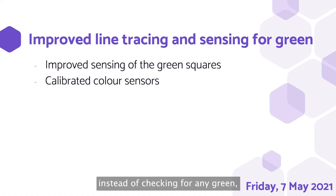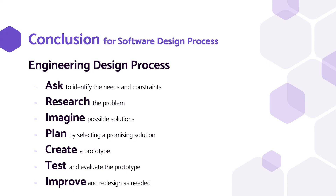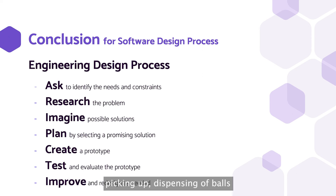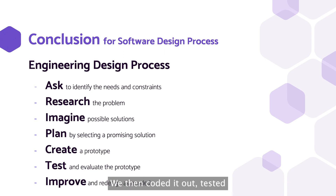We realised that instead of checking for any green, we would check for green behind a black line. This is because green indicates a direction of turn for an intersection point, and when there is an intersection both color sensors will sense black. Thus, we can check for both sensors being black, then move backwards to sense for green. We also made line tracing better by calibrating both color sensors before the start of every round. To conclude our software design process: we read the rules to identify needs and constraints, researched by watching past year videos and reading documentation, and imagined possible solutions for picking up, dispensing, and detecting obstacles. For line tracing, we selected double color sensor proportional line tracing, which was used by our seniors in past years and recommended by our trainers. We then coded it out, tested, and continued to refine, such as adjusting proportional values and adding automatic calibration.